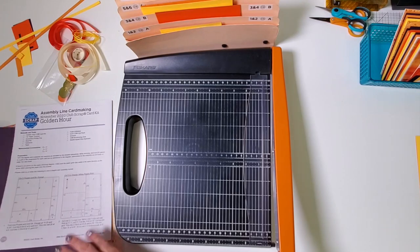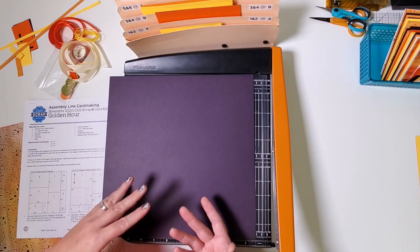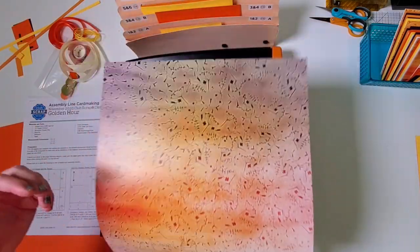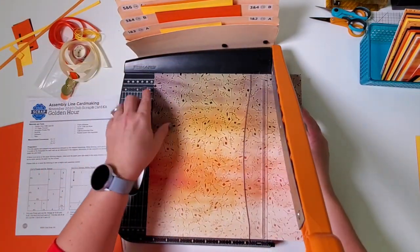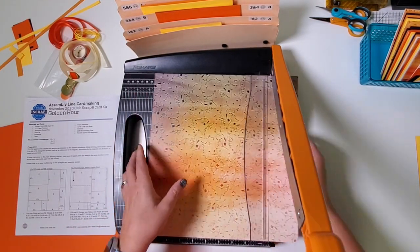We're going to repeat all of that. Take the purple, check your grain — it should dip easily top to bottom. The reason for that is when we fold the card in half, folding with the grain gives you a nice-looking fold rather than a crumpled, ugly one. Check the print's grain the same way. So repeat: 11 and 3 quarters — make sure you stabilize especially with two sheets of paper — and then slide to 7.